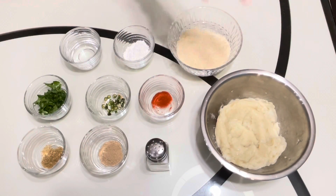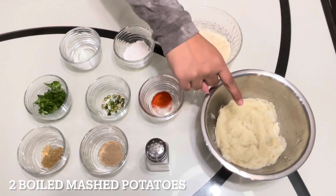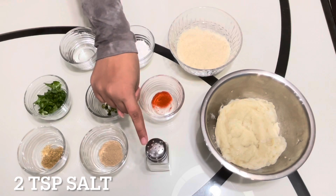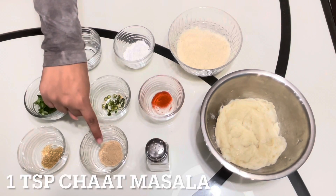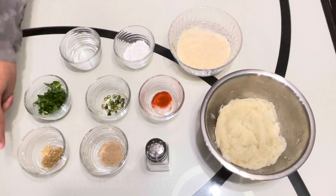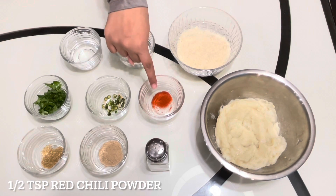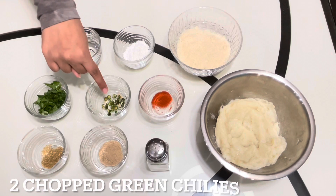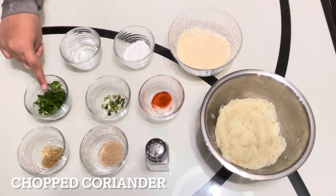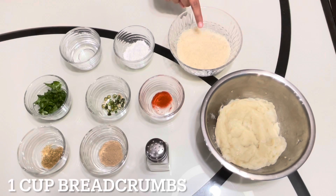Without further ado, let's get baking. To make these cutlets we will need two medium potatoes that are boiled, peeled and mashed, half a teaspoon of salt, one teaspoon of chaat masala, one teaspoon of coriander powder, half a teaspoon of red chili powder, two green chilies that are chopped, and some coriander that is finely chopped.